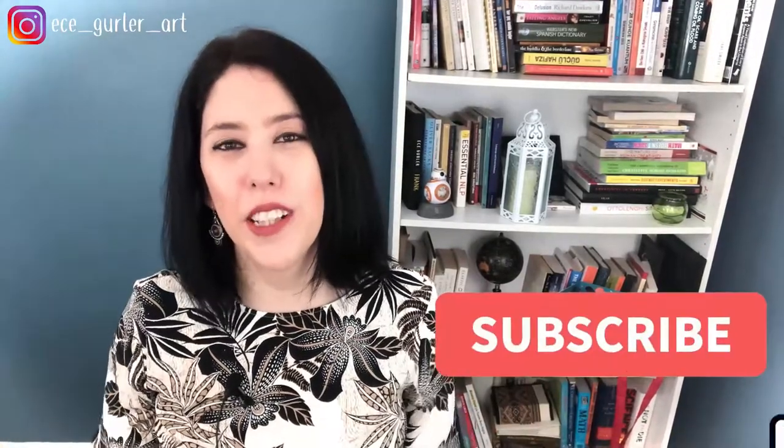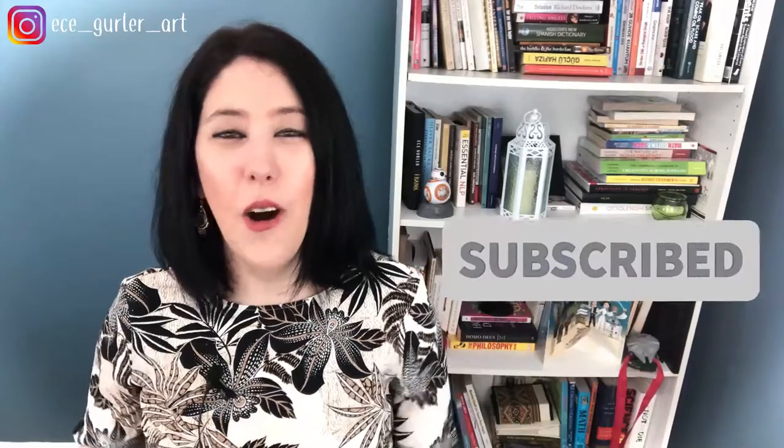I listed all the materials I used in the description below, so if you would like to buy them or check them out, they're all there. If you haven't subscribed to my channel yet, please do so because that shows me your support. Also if you like this video, don't forget to hit the like button. Now let's paint this beauty!